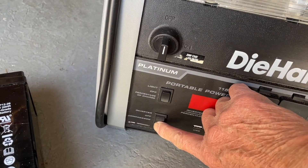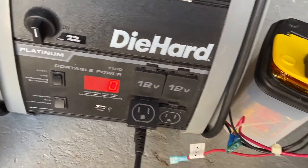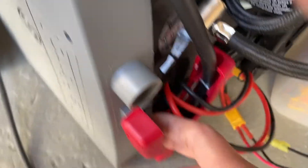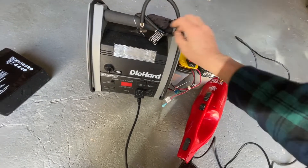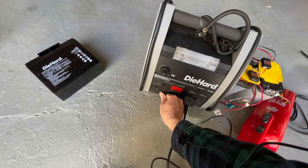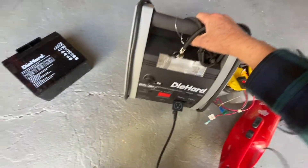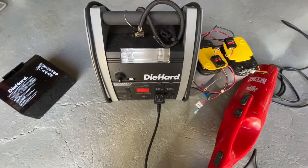The compressor still runs, the inverter and the inflator still work. Now I have two batteries attached with a total 40 amp-hour capacity, so if I want to inflate a couple of tires I wouldn't run out of battery power. I think this is gonna work out well.